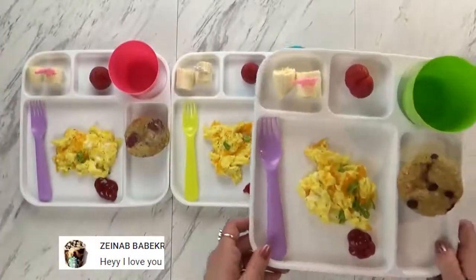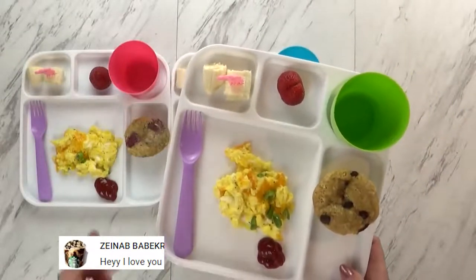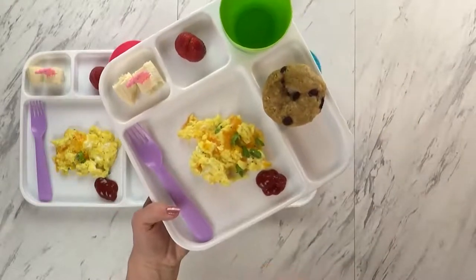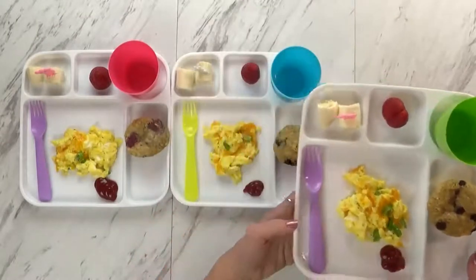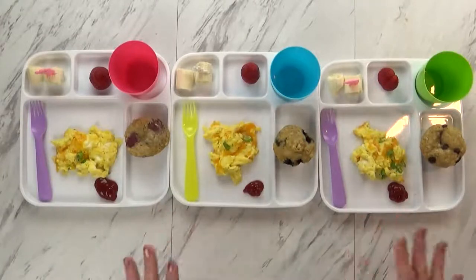To go along with this today, I also made some scrambled eggs with a little bit of green onion and some cheese. I gave the kids a little bit of ketchup to dip their eggs in — they like that. I have one little strawberry and two chunks of banana. Usually the kids don't eat a ton for breakfast, but if they eat all of this and want more, I will give them more.